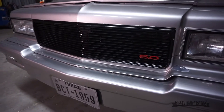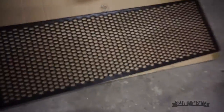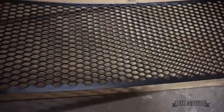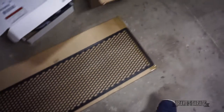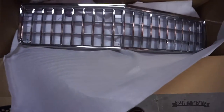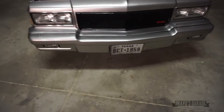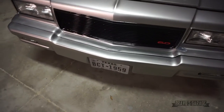Today I'll be changing out this billet grill. To replace it, I found this honeycomb grill insert online and also bought a new grill for it because I only need the outside trim. I need to remove the old one, test fit the new grill, and go from there.